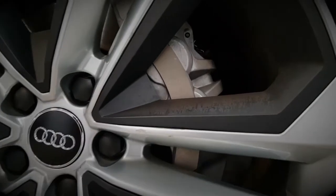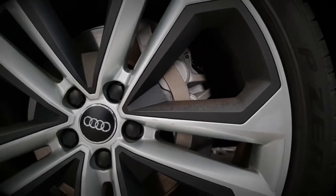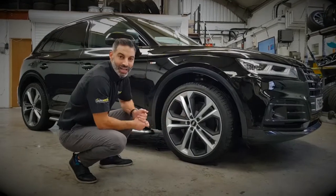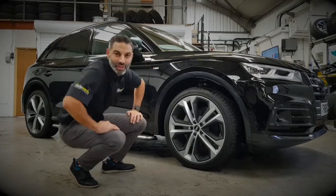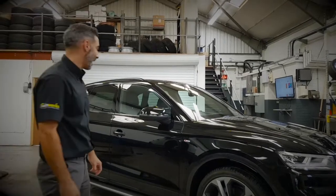Calipers, which at the moment are unpainted, are going to go a particular shade of green to suit the customer's preferences. We've not done a colour like this before so we're quite interested to see how it's going to turn out. It's been specifically requested by the customer and we're keen to see what it looks like on a black wheel.